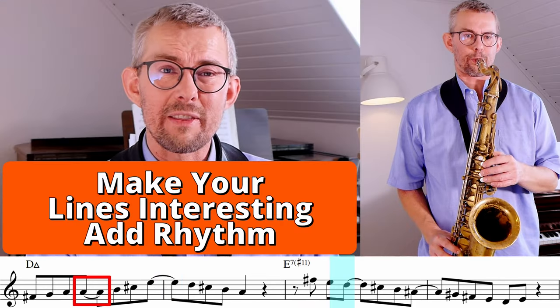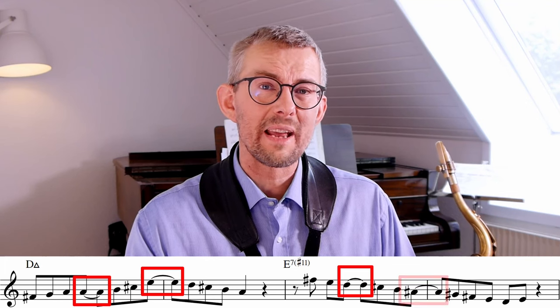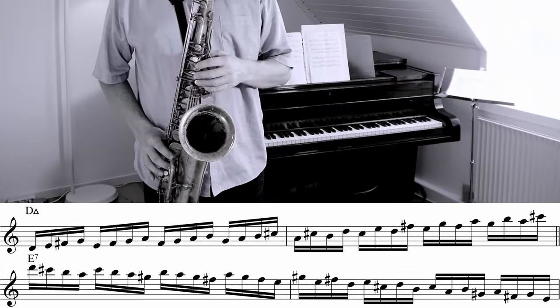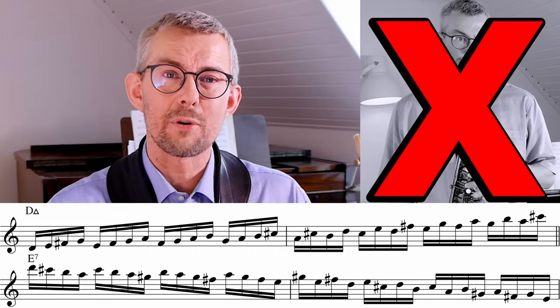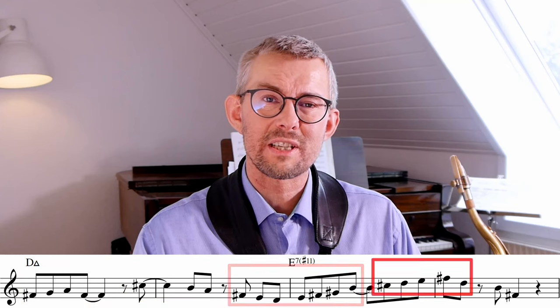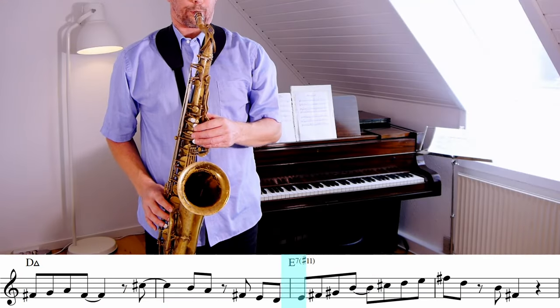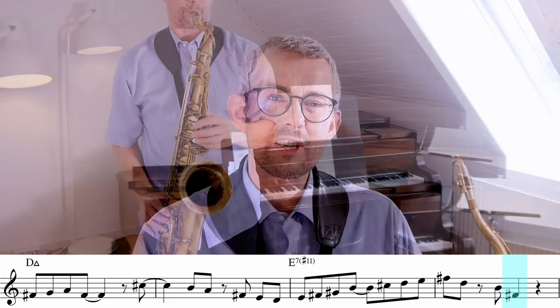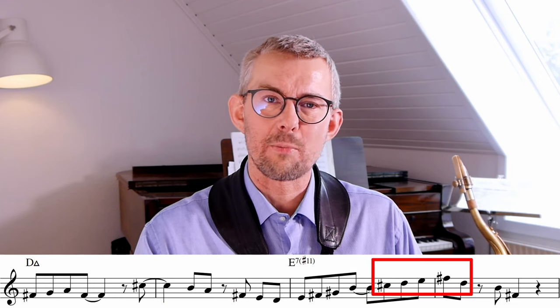Add a lot of rhythm — rhythm can really make your lines interesting, even when you are playing scales, because you really don't want to sound like a scale exercise. Instead of just playing up and down those scales, when I play with rhythm I use small groupings and make pauses in between. This just makes the line much more interesting to listen to and gives you a great overview of what you are playing.